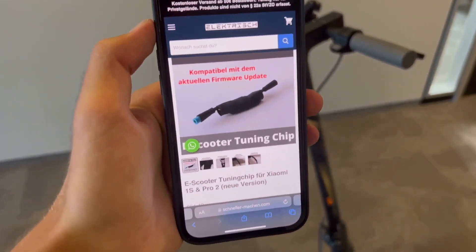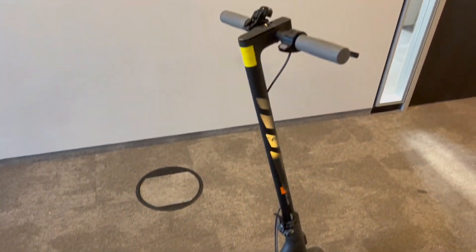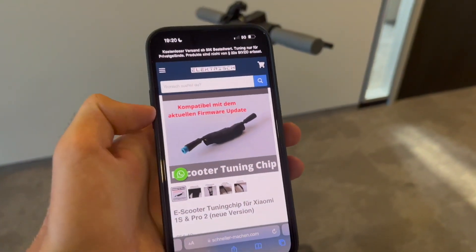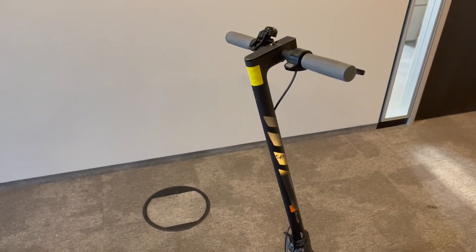Welcome to TuningChips.com. Today we will show you how to make your Xiaomi 1S, Pro 2, Mi 3, or 4 Pro go faster with the help of this tuning chip that you see, compatible with the newest firmware version for all Xiaomi models. We'll show you exactly how to do that today.